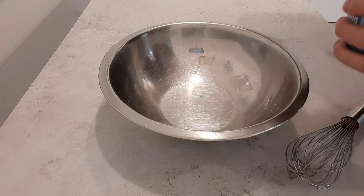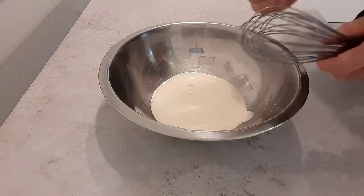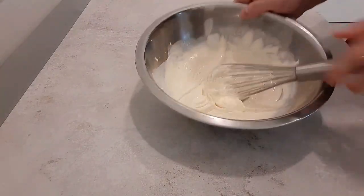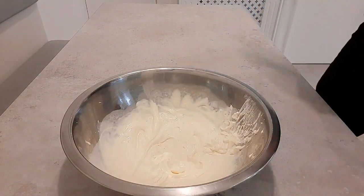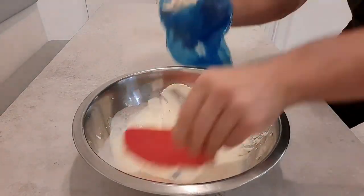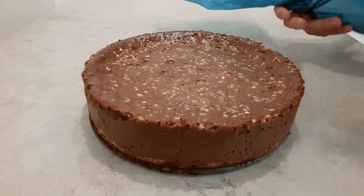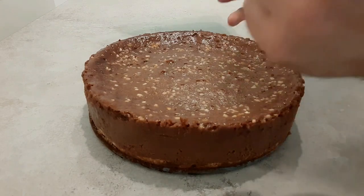Now we're ready to decorate. I'm going to whip up a little bit of cream — I've got about 100ml of double cream here. I'll whisk this up and use it to decorate the cheesecake. I'm putting the cream into a piping bag with a little star shaped nozzle, and I'm going to dot the outside with some cream. How many dots you put round will depend on how many portions you want.